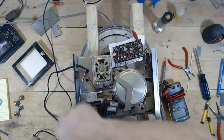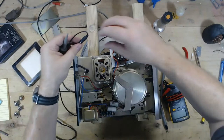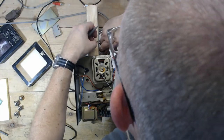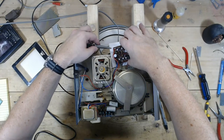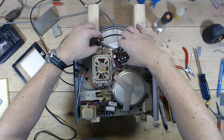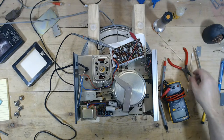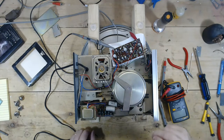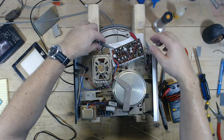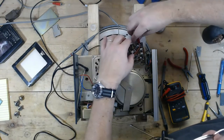I've got my scope set up running back here — you won't really be able to see it, but I'm going to ground my scope and pop it onto red. I should have a tone going in. I power this on and I see a very, very nasty wave — horrible, not a sine wave at all. So what I want to do now is compare that to the left side, the good side.